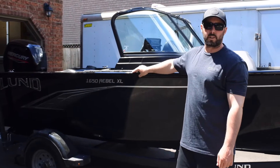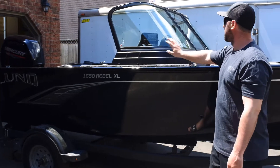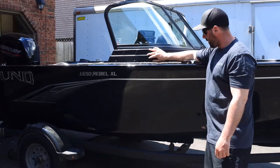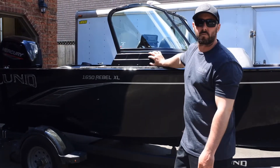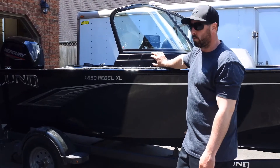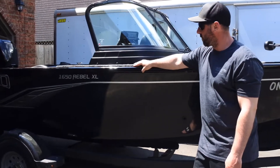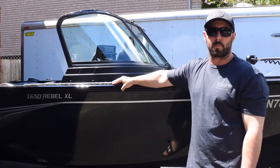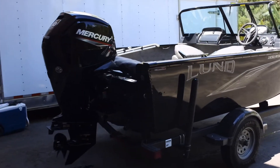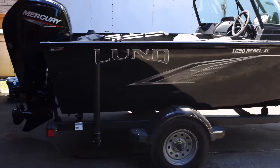That's our walkthrough on the 2021 Lund Rebel XL sport version. It's also available in a tiller option and a side console. We're going to start breaking in the motor soon and should be able to get out on the lake here in Ontario, so maybe we'll bring you guys along for that. Thanks for watching — if you have any questions about the Rebel, leave a comment and I'll make sure I get back to you.